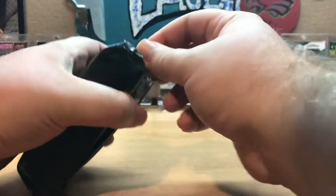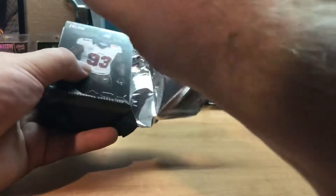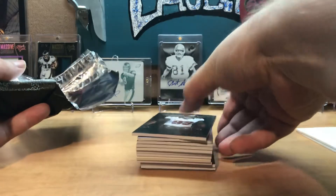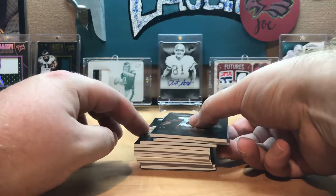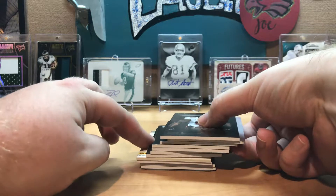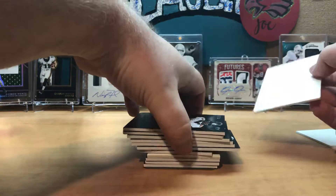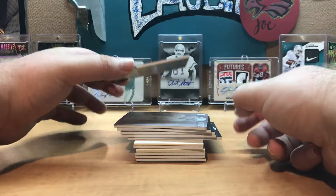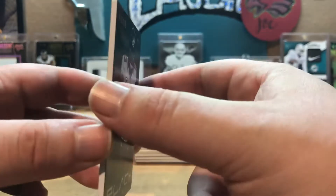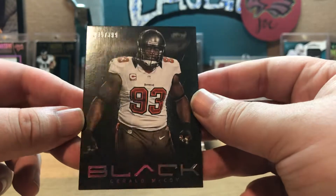Who knows what's in this — I'm not getting my hopes up for anything just because I know I'm not going to pull a printing plate every single time. That metal card is on the bottom there. I think I actually got another printing plate — two, three. We do have a redemption though, that's fine. We'll just get through some of the base here. All the cards should be numbered. We get a 35 out of 399 — Gerald McCoy.